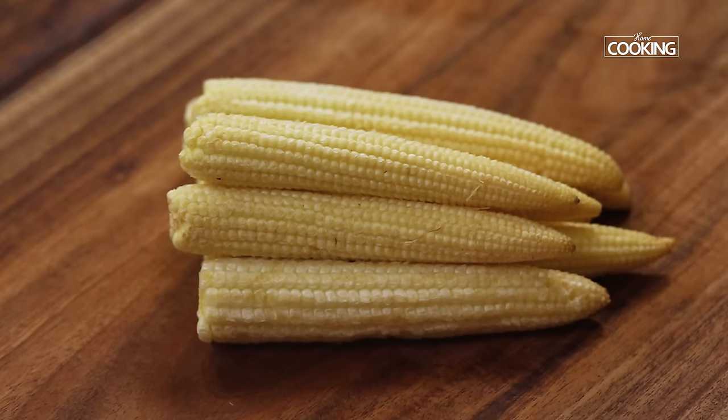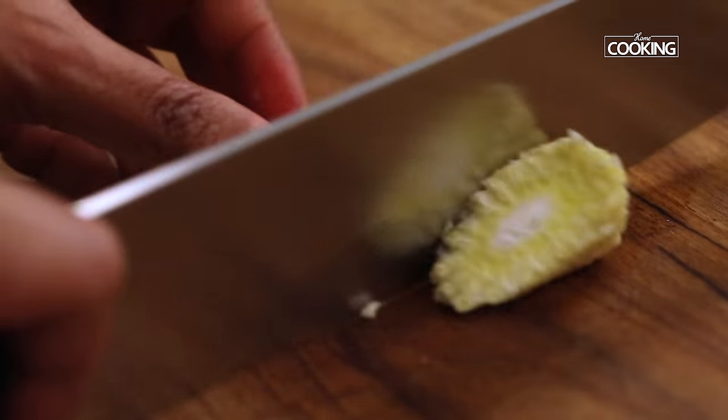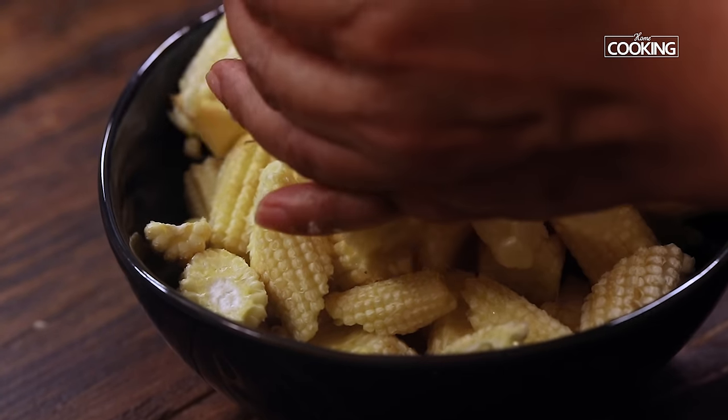For this recipe I've taken 400 grams of fresh baby corns. I'm just cutting them diagonally into medium-sized pieces. You can cut them however you like — you can also cut them round if you prefer.